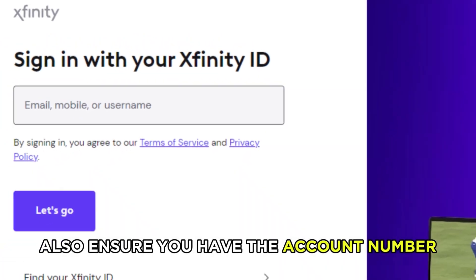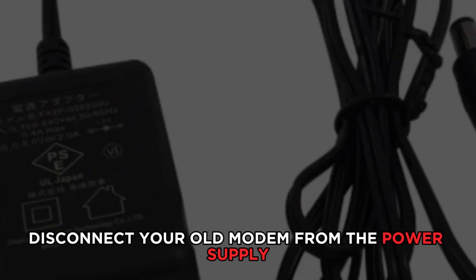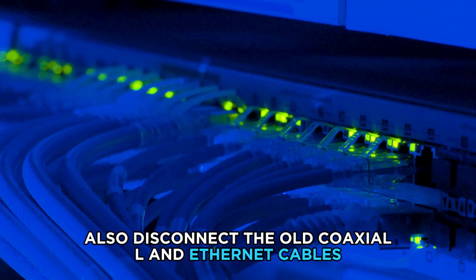Also, ensure you have the account number, username, and password of your Xfinity account. Disconnect your old modem from the power supply, and also disconnect the old coaxial and Ethernet cables.